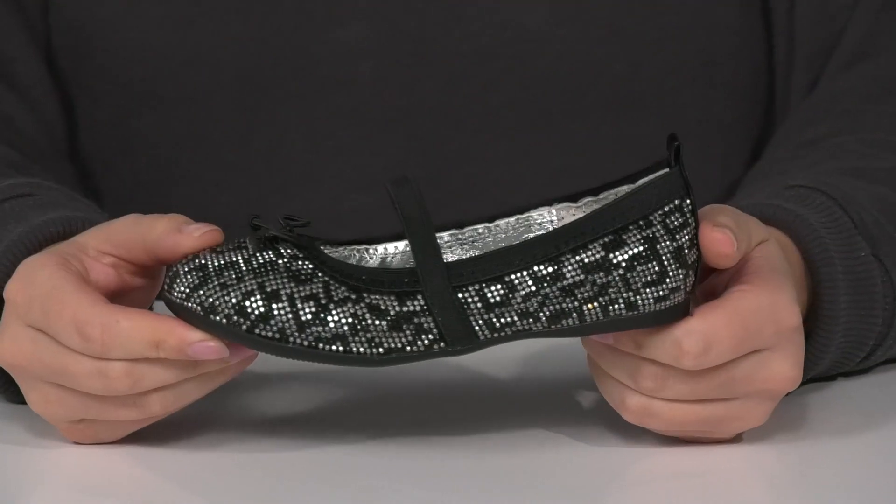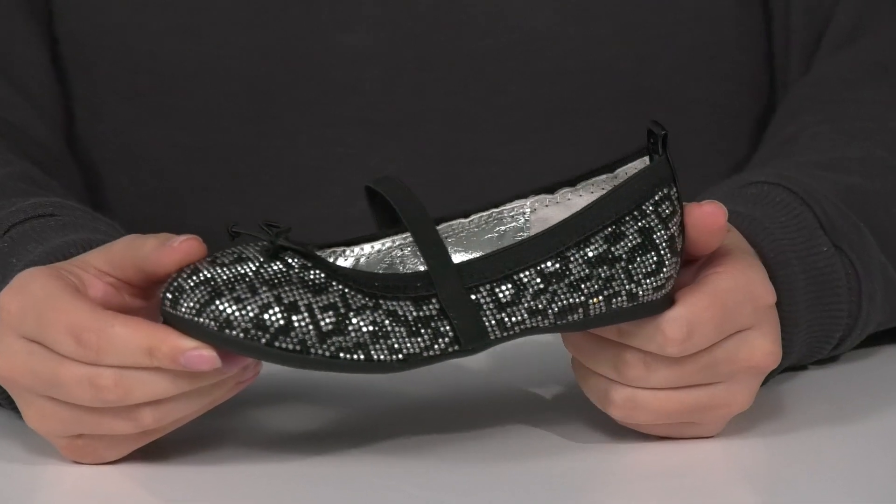Underneath is a textured outsole for traction, and I think this would look so great paired with a dress top and some leggings.